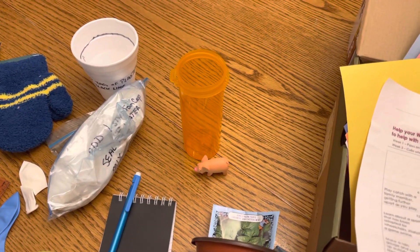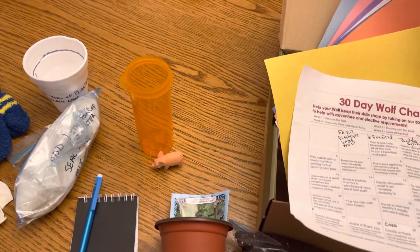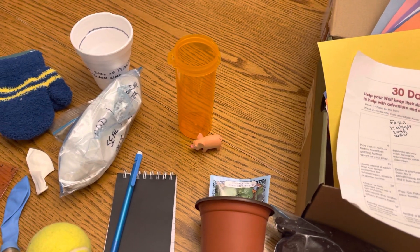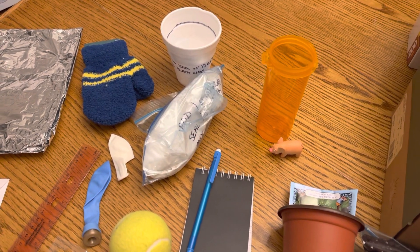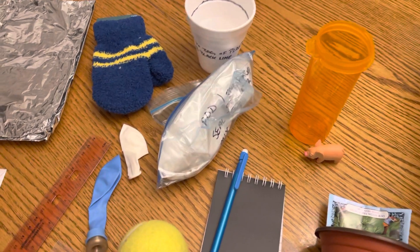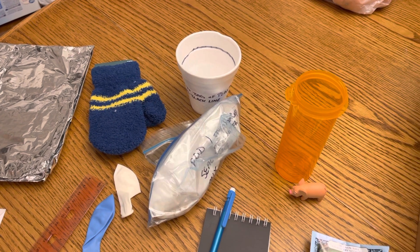There is an empty medicine bottle that will have a base on it, and that's to be used as a rain gauge. Follow the instructions to make a rain gauge and see how much rain you get in your area. There's also some plaster and a cup for measuring the water to mix the plaster to make your own fossil.